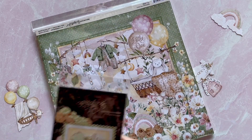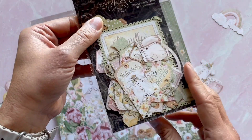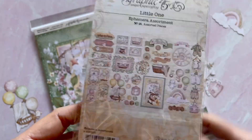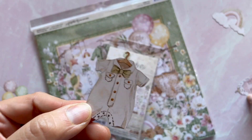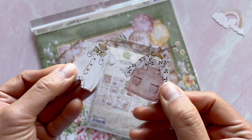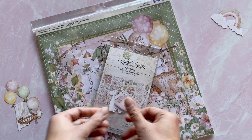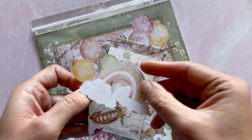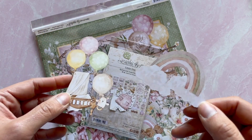There are a number of embellishments that come with this. We have the ephemera assortment as well as the flower assortment. Here I'm showcasing that ephemera assortment — you're going to get 48 of these gorgeous die-cut pieces. I pulled out a couple of my favorites: look how adorable these little cutout rompers are on their little hangers. As well as the little rainbow and then the balloons holding up the bassinet. Too cute.